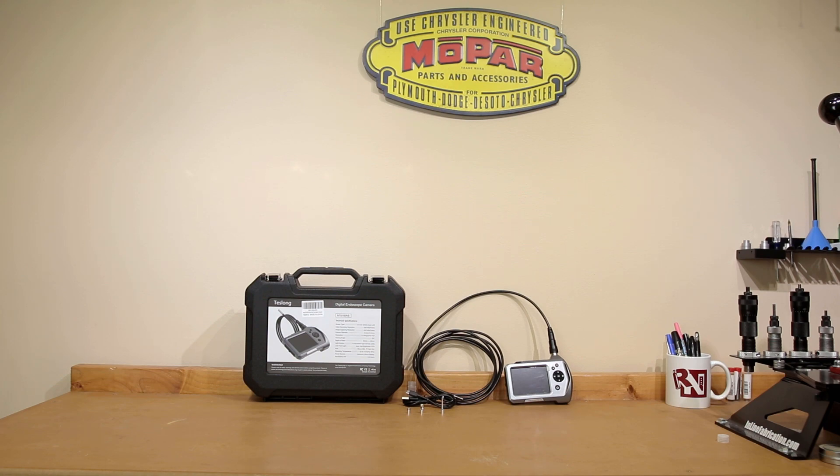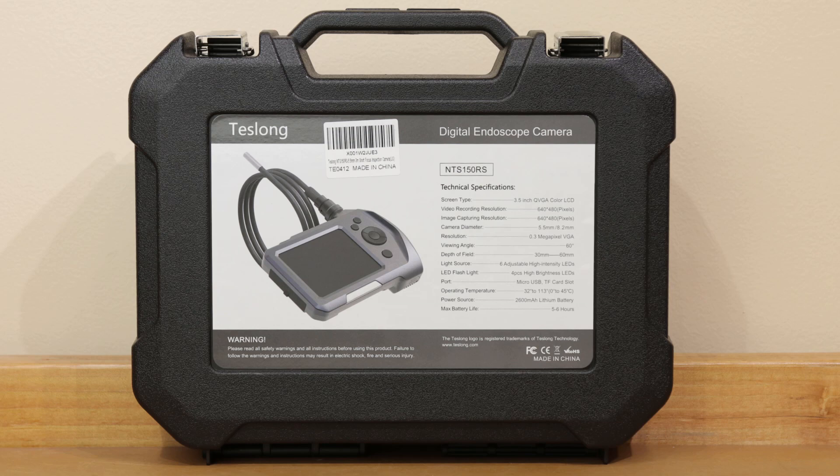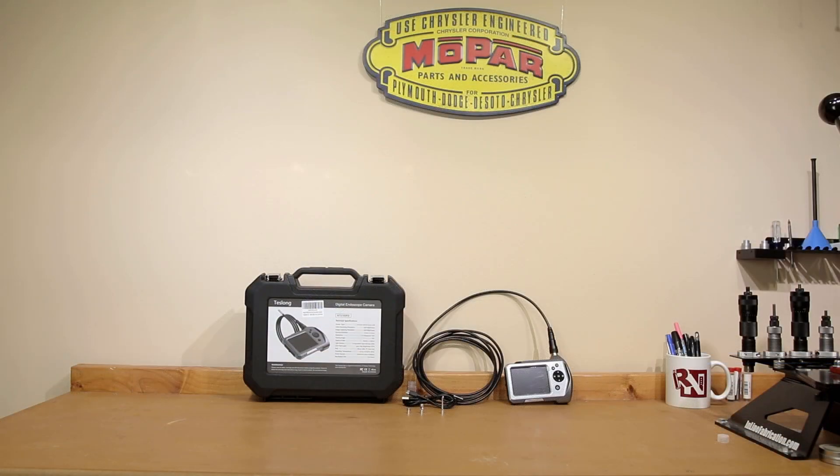Even though the specific model here is the NTS-150RS, realize that this is actually offered in several flavors. Number one is a 10-foot classic probe, which as far as Amazon pricing is concerned is the cheapest model. That model starts at $89.99, and I believe there's some type of coupon available for it as well.